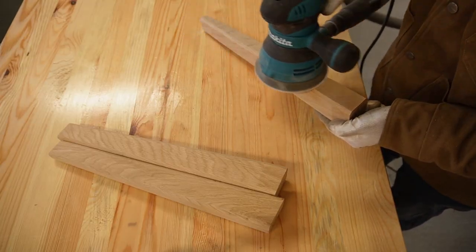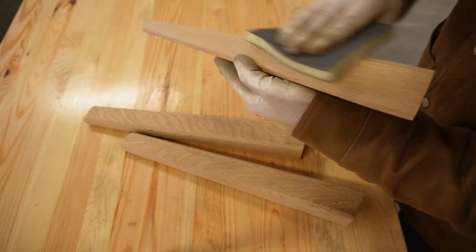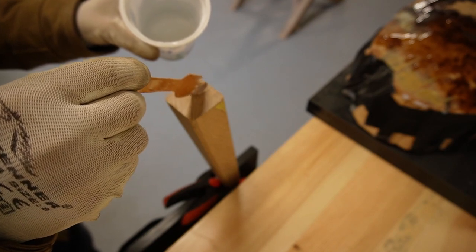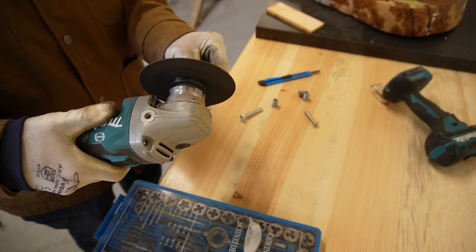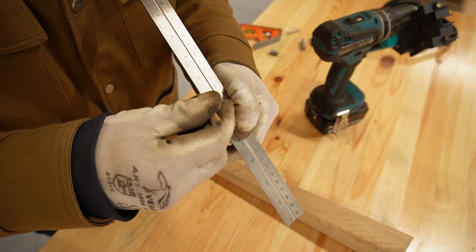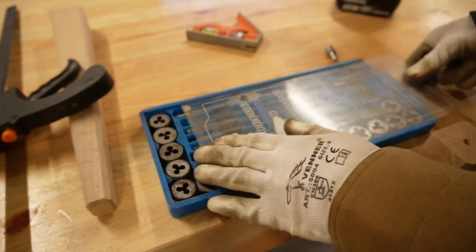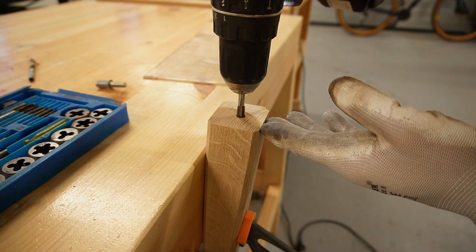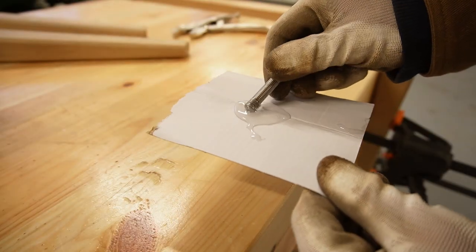I sanded the legs with my random orbital sander and then finished with a sanding sponge. One leg had a small defect at the top so I filled it with epoxy. Next, I needed to fabricate threads for the legs using stainless steel bolts. I marked the centers of each leg and drilled a hole slightly narrower than the thread, then picked the matching tap and tapped the threads. I used some epoxy to make sure those threads weren't going anywhere.